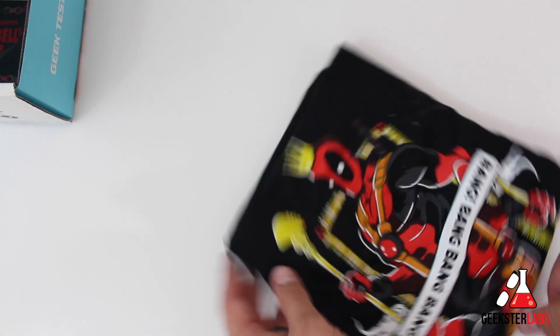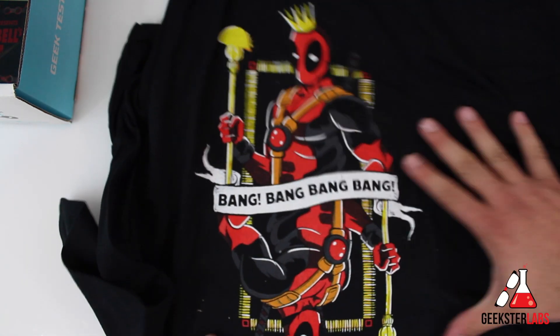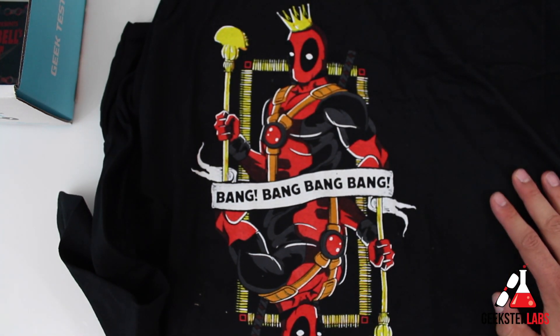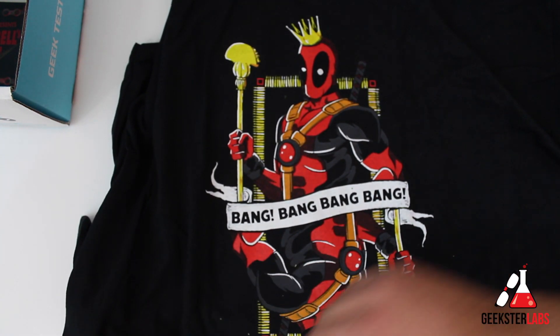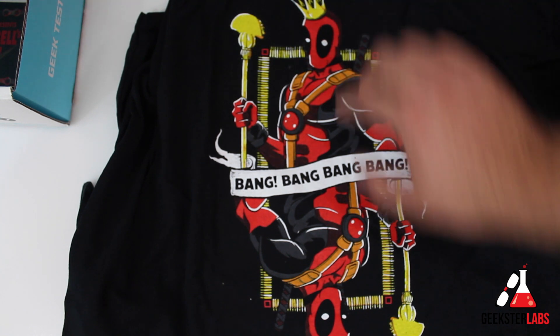Let's check out the Deadpool t-shirt. The cool thing is, you give them your shirt size and they'll send you a shirt in your size with every box — so if you're small, you won't get an extra large. Nice black shirt. For those big Deadpool fans — I love Deadpool. I actually stupidly sold the very first issue of Deadpool in X-Force comic book from back in the day, his very first appearance, probably for like 10 bucks. They are coming up with a Deadpool movie, and hopefully Ryan Reynolds will reprise his role. The design looks like a playing card style with bullets on the edge, a crown, and a taco on his staff. Very cool.